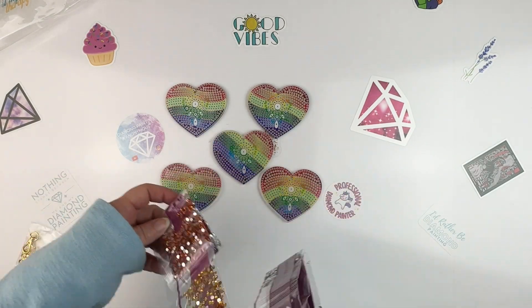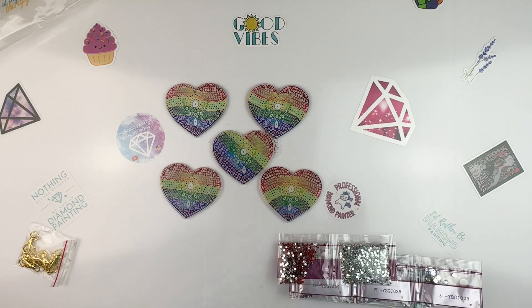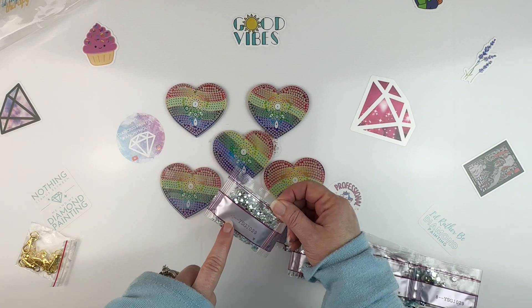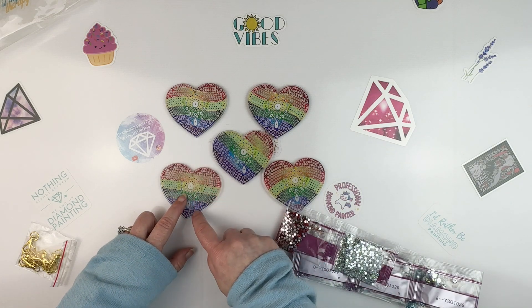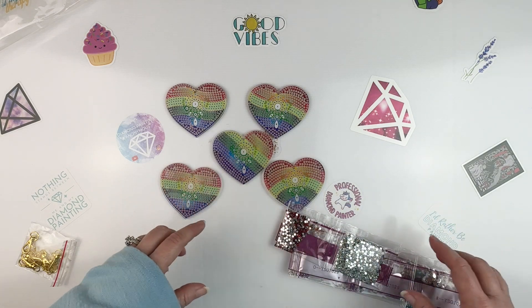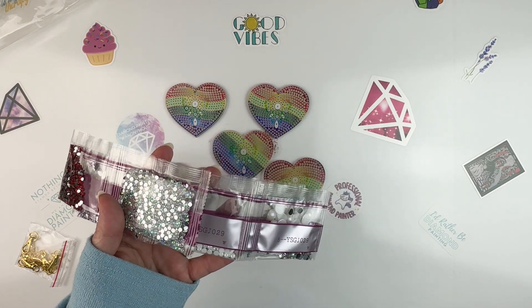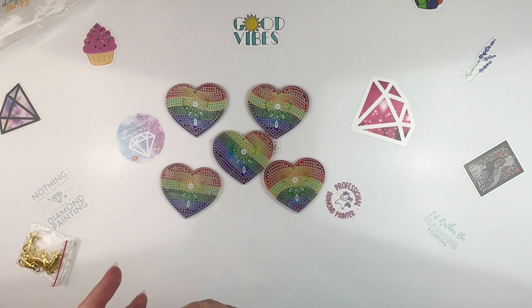We've also got some pink marquee shapes — those will be really fun. These off-the-canvas ones are what I term quick wins. The iridescent one has a triangle symbol and it goes all around the outsides. It's a really fun color; I've not seen one that color before. Let me get these drills put away and I'll be back with the next kit.